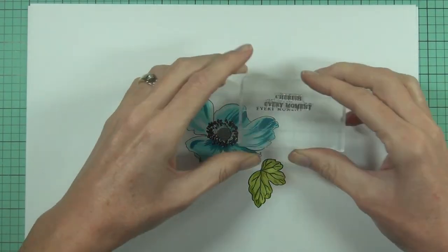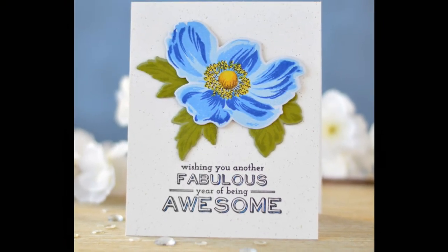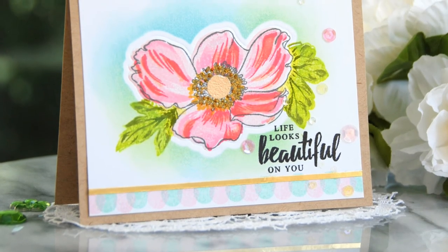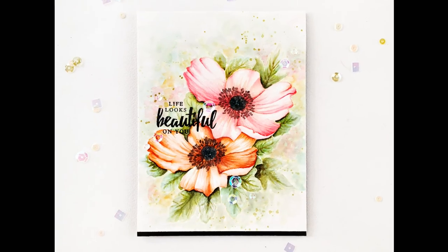This Build-A-Flower Anemone Stamp Set is a high-quality photopolymer stamp manufactured right here in the USA. To find out more about the Build-A-Flower Anemone Stamp Set and other available products, please visit us at Altenew.com.